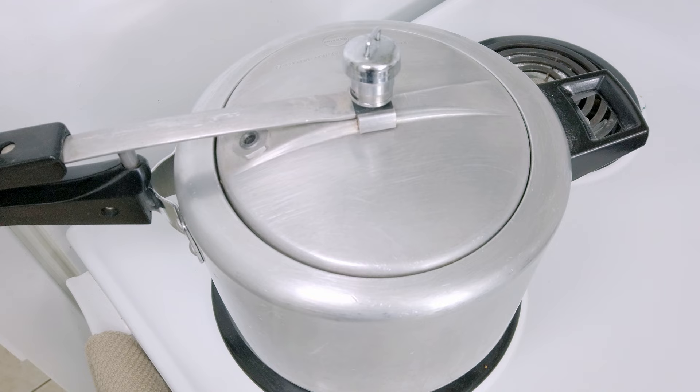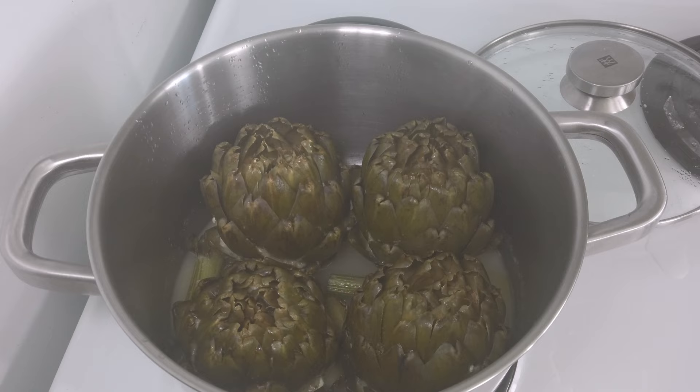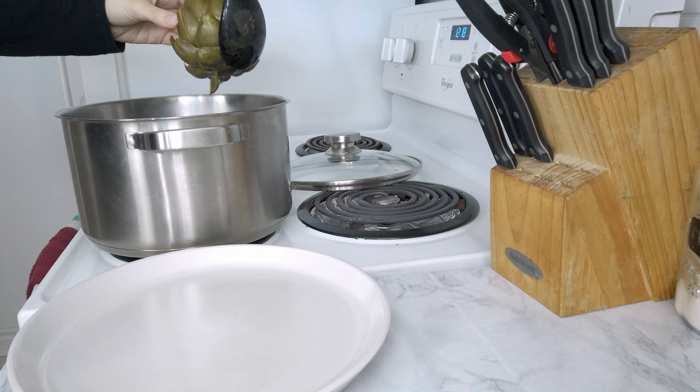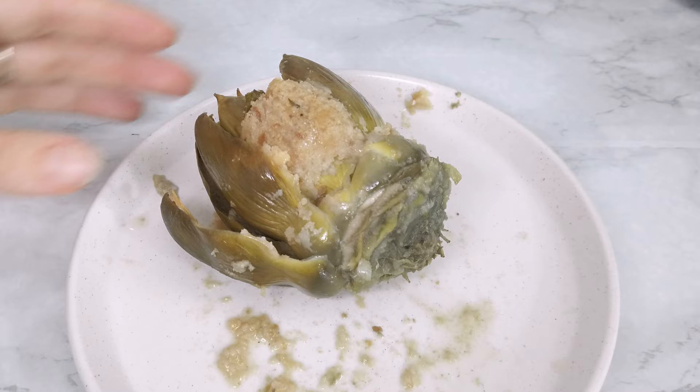You can also cook them in a pressure cooker and halve the cooking time. To be honest, I usually go with the pressure cooker because it's way faster. Once they're ready, you'll notice that the artichokes tend to open up a bit, just like blooming flowers — and you're ready to enjoy them!